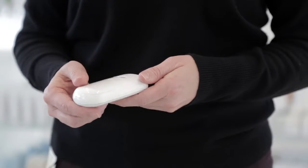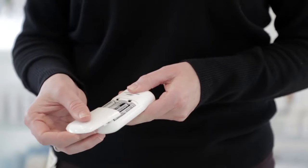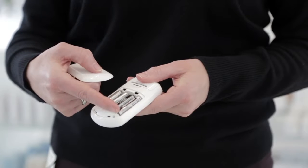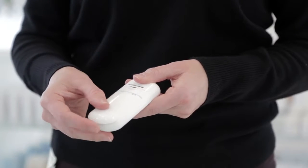To start, let's insert the batteries. Remove the battery cover on the back of the diffuser by pressing and sliding the cover downward. Install four AAA batteries and replace the cover by sliding it up until it locks.